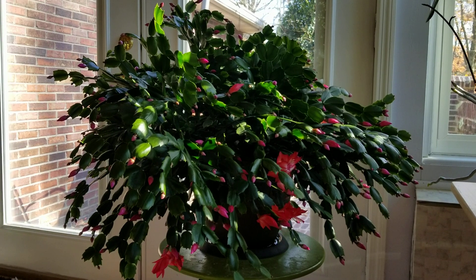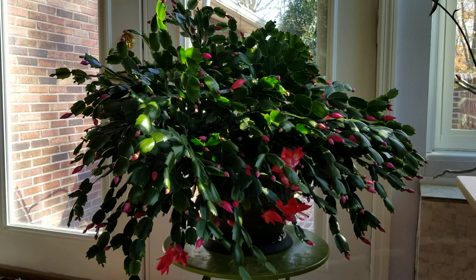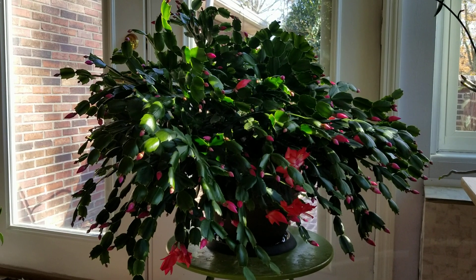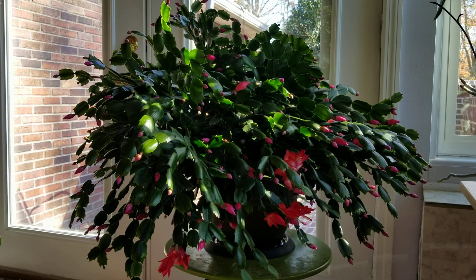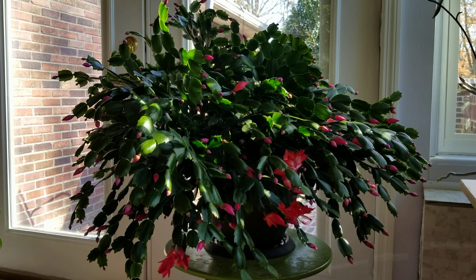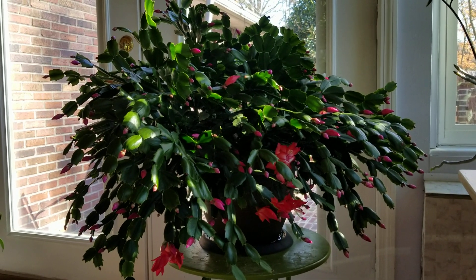Well hello everybody, it's beginning to look a lot like Thanksgiving in my sunroom. My Thanksgiving cactus is starting to bloom out. This one and the three other ones are starting to bloom, so I just wanted to give you all a quick update on what this is looking like.